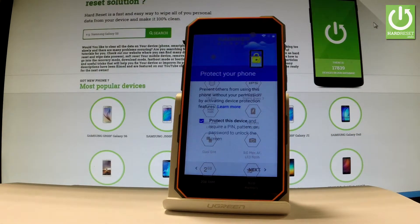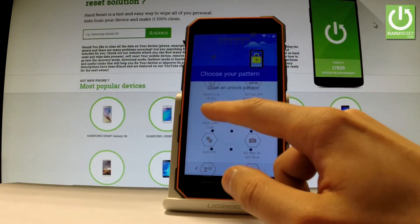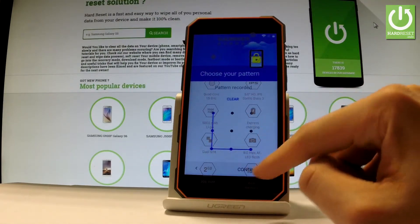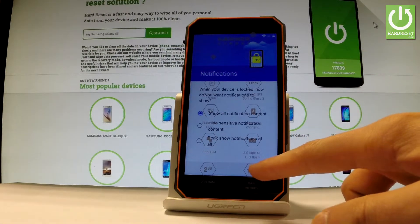Now you can protect your device by using a screen lock, so let me tap next. You have to decide whether you would like to use a pattern, PIN, or password. In my case, let me choose pattern. Let's draw your unlock pattern, tap continue, and draw it again for confirmation. You also have to choose your notification preference: show all notification content, hide sensitive notification content, or don't show notifications at all. Let me choose the first one and tap next.